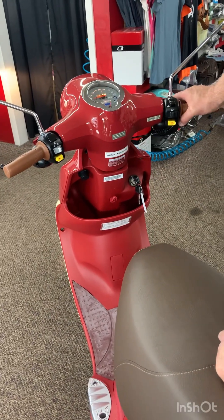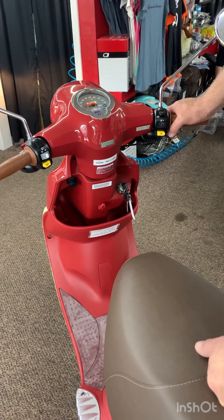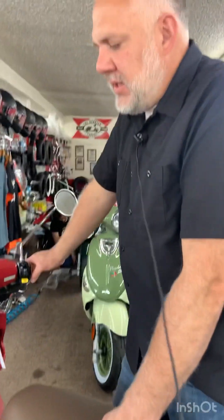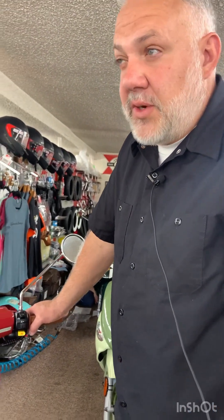Times you'd want to be careful with the front brake are if the roads are slippery or gravelly — anywhere that you might skid, you'd want to ease up on the front wheel. But generally speaking, the front brake is your more powerful and effective brake.